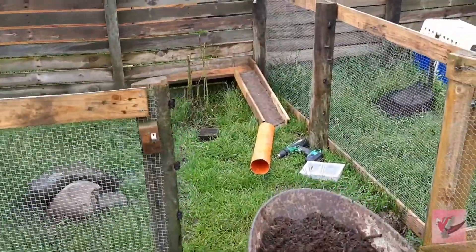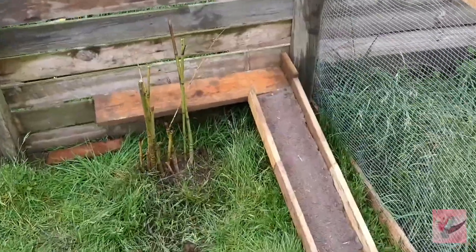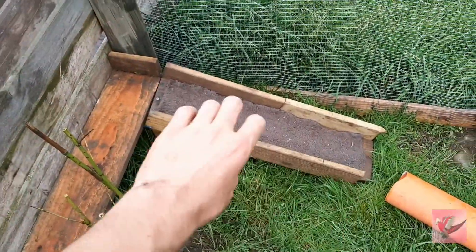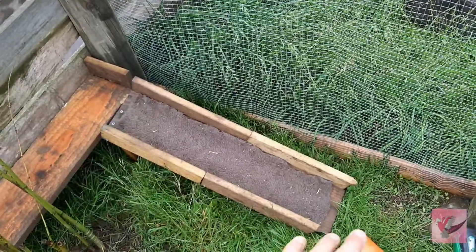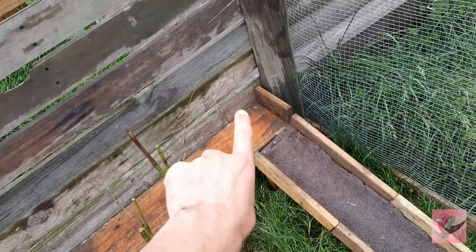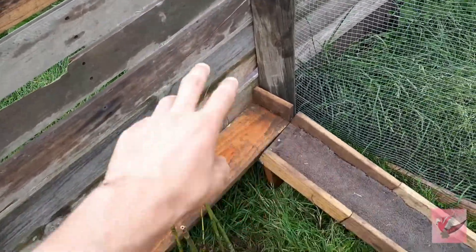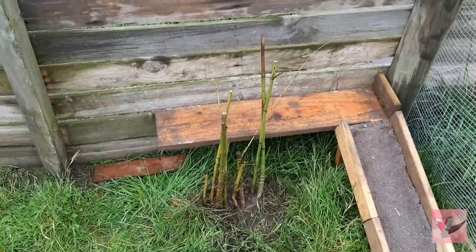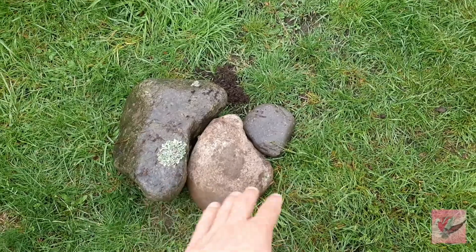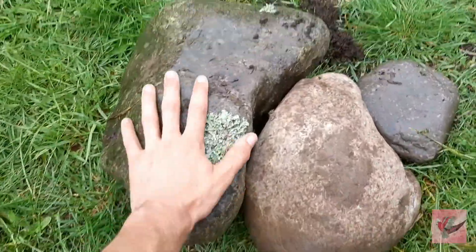This is the first guinea pig enclosure we are doing up. We made a cute little ramp with side rails and a fleece grip pad, a little door to the house behind there, and a bamboo decoration. We are adding three rocks as little stepping stones for them to climb onto - pretty big rocks as well.